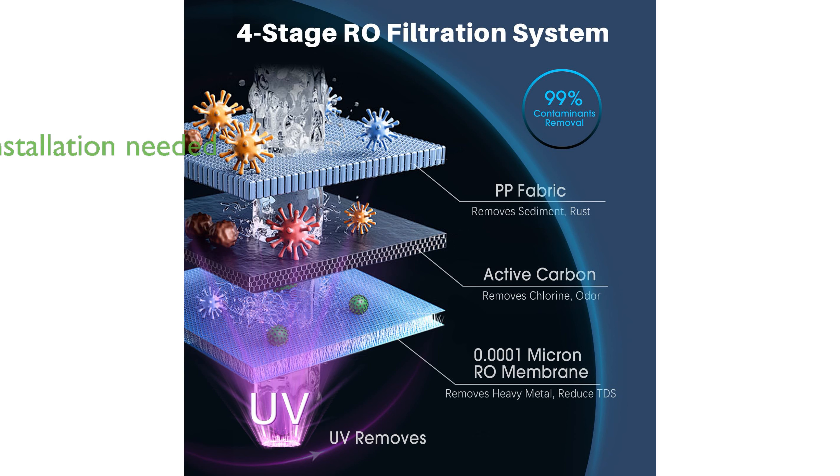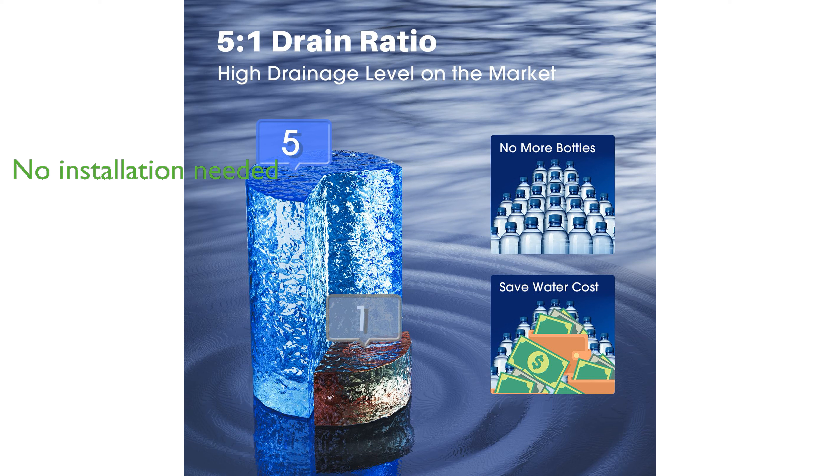No installation is required for this reverse osmosis purifier, making it convenient to place anywhere with a power supply and easy to use. OM-IRI also offers dedicated customer support to address any questions or concerns you may have about the countertop reverse osmosis system.